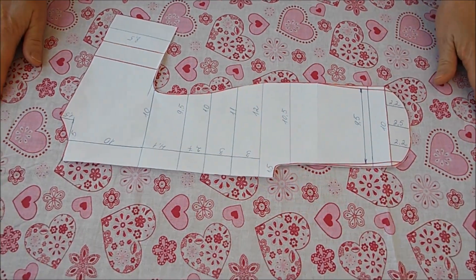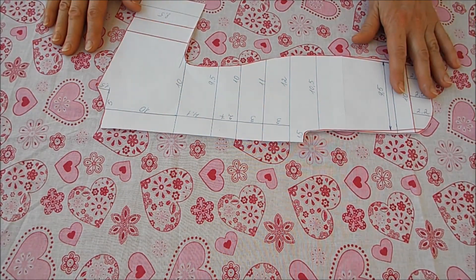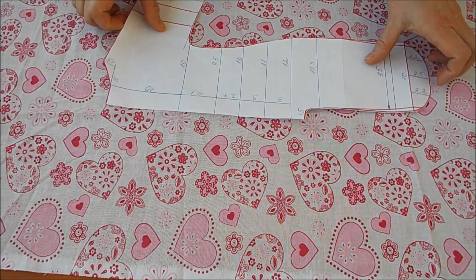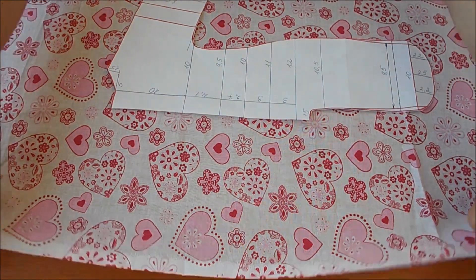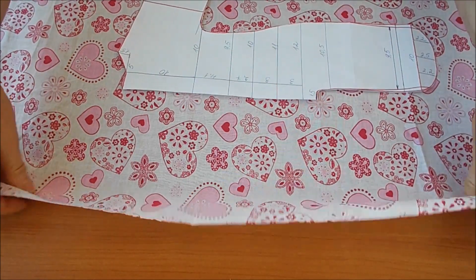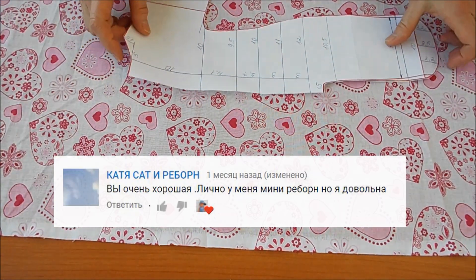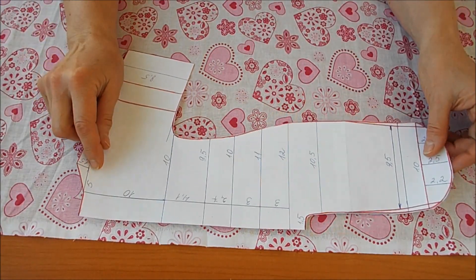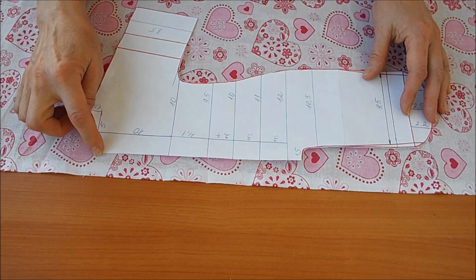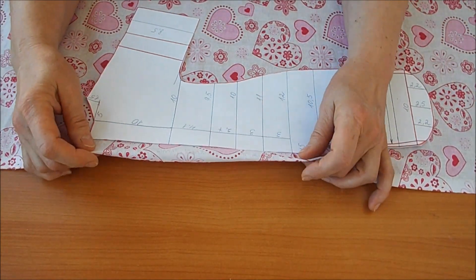Кукла у нас baby bond 43 сантиметра. Сейчас будем делать раскрой. Ткань я взяла другую, потому что камера разрядилась и не записала как я выкраивала этот комбинезон. Берём ткань по долевой — это или кромка. Потяните ткань: она не должна тянуться — это долевая нитка, а поперечная тянется.